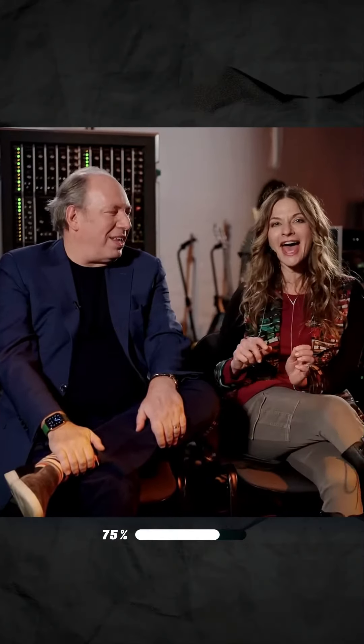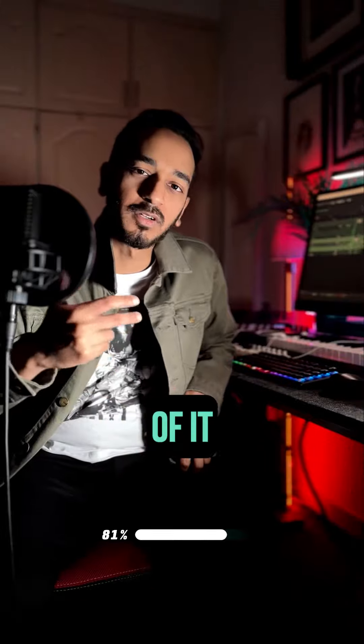I have a guitar, but the most difficult sound to source was a legendary Banshee scream. Luckily, I found Jada's cover of it online.